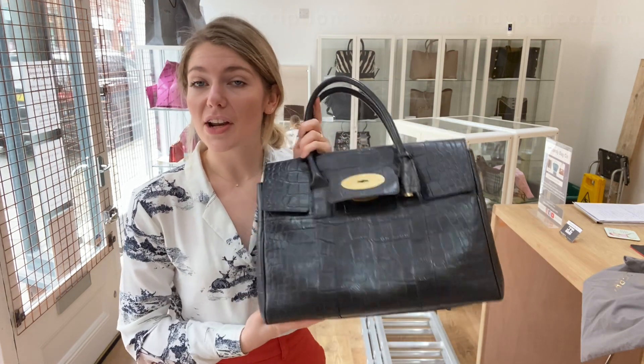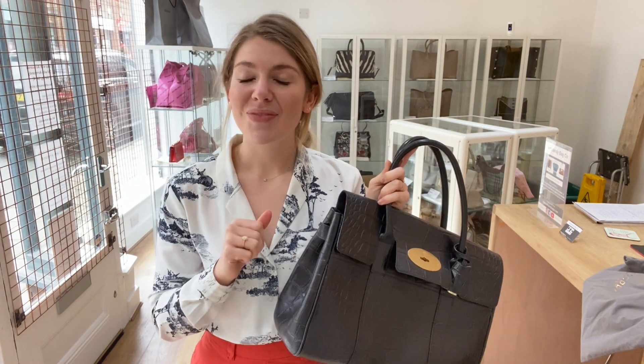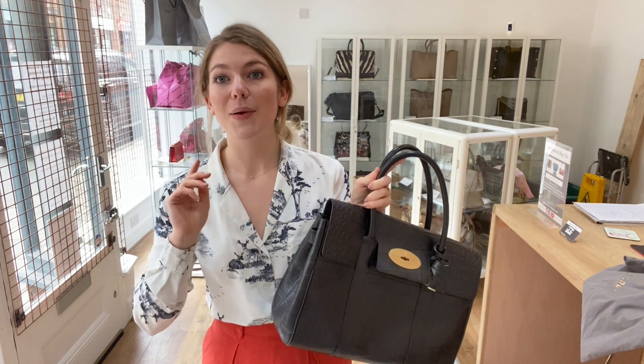If you love this Mulberry Bayswater in mock croc, we'll put the link to it in the description below. Before you go look at it, make sure you subscribe to the channel, like this video, and hit the bell so you get alerts when we post new videos — because a new video means a new bag on the website, so you'll be the first to know.